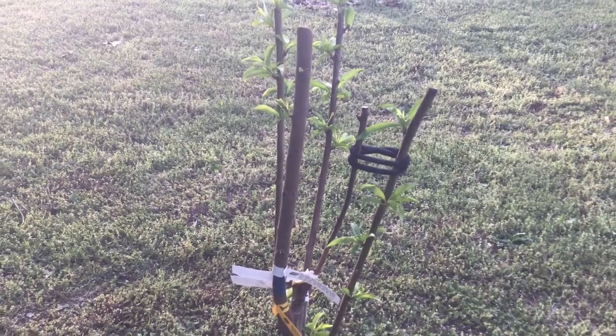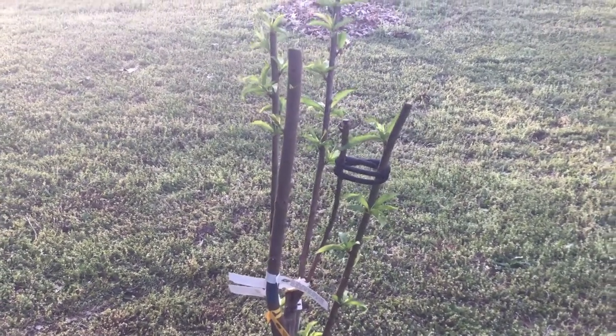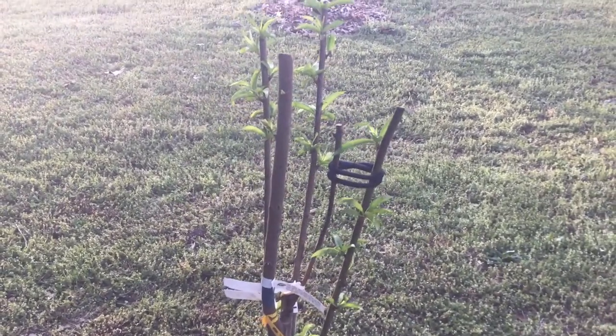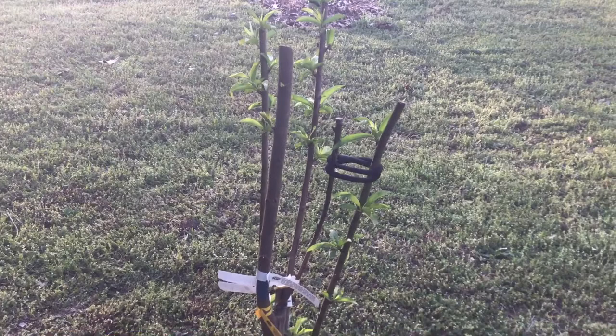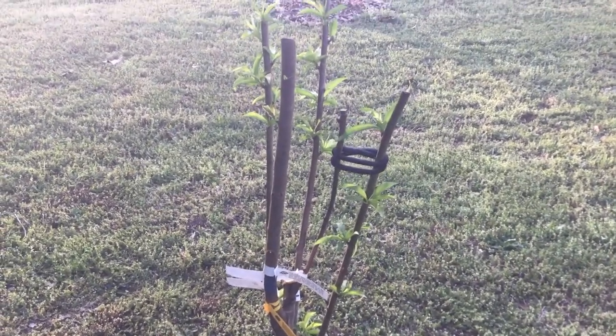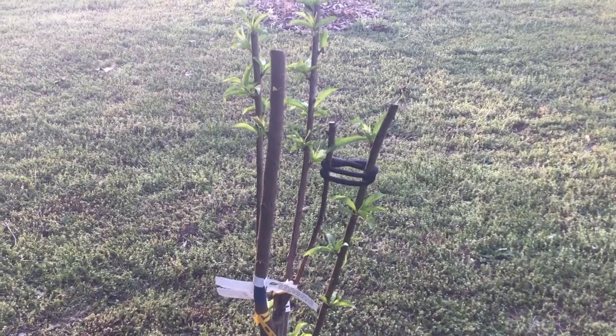Peace, love, and light family. This is Essie the Gardener. Hope everyone is having a happy Tuesday. I just wanted to give you guys a little update on what's going on with my recently planted multi-grafted trees. As you can see, everything is blooming.